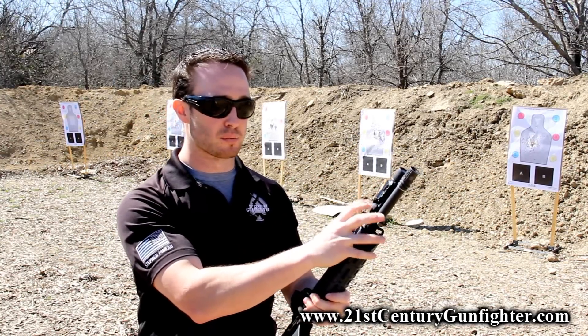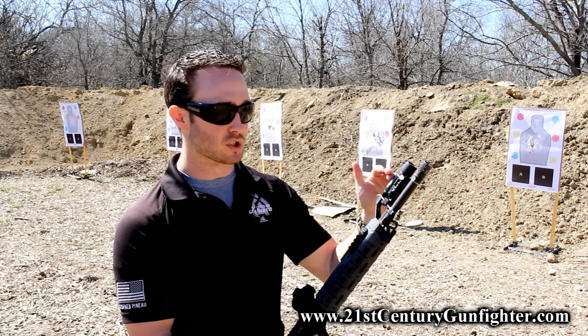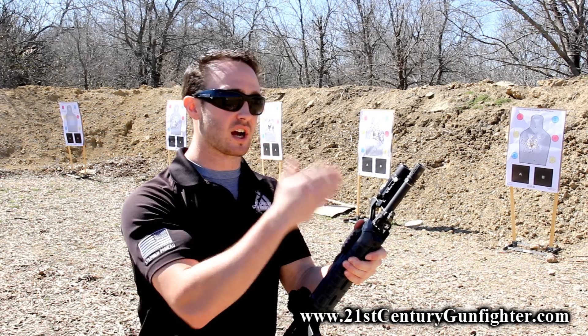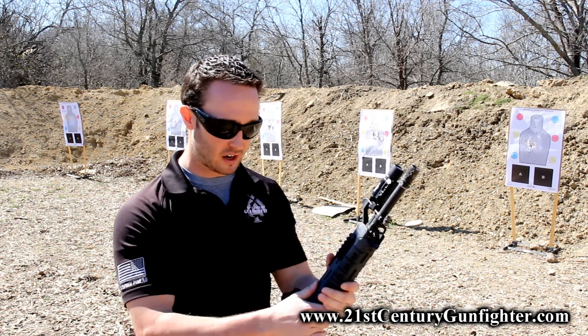This mounting system actually comes in both Picatinny and a universal style mount, so while you see me running it with a Surefire X300, you can also run it with a Streamlight TLR-1. I've even seen guys mounting their Pec-15s up on here — I've had experience with that at SHOT Show, which is pretty cool; you can check that out online.